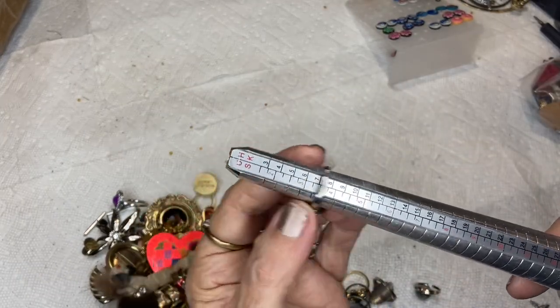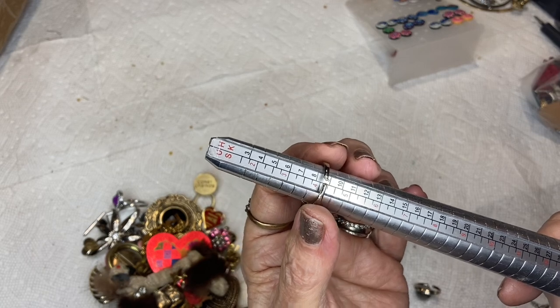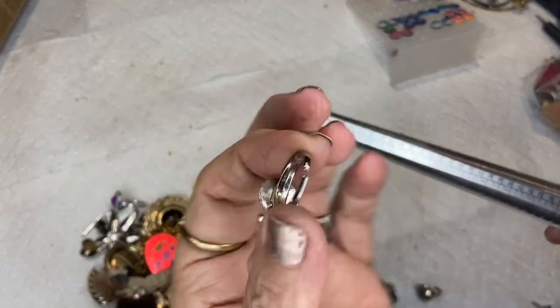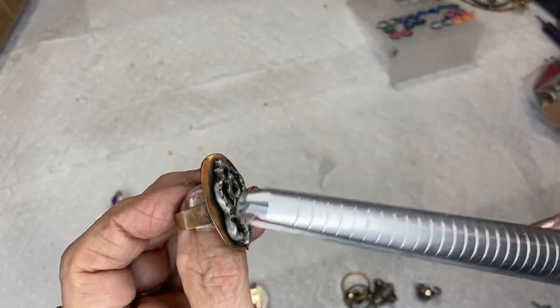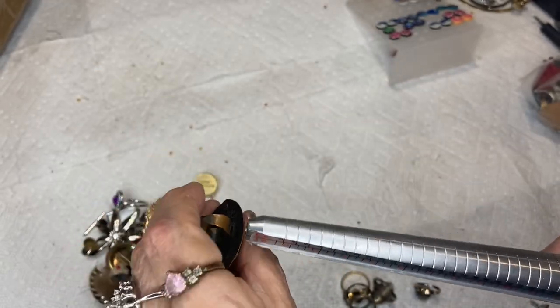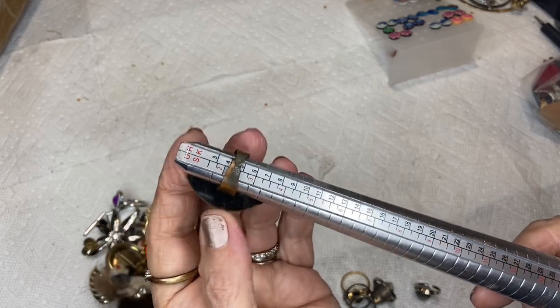It's a size four on the body without stretching. This is a copper one — I don't know what this other metal is. This is the teeny tiny one — two and a half.